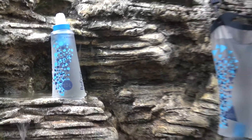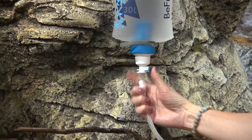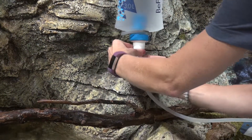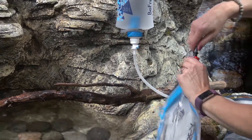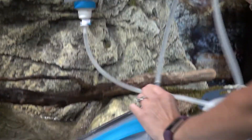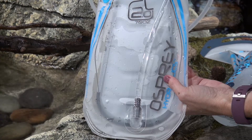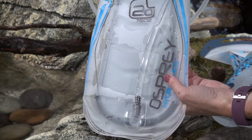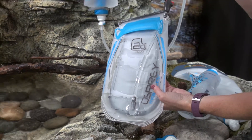What we've done is changed a little bit of the piece here — it's a quick release system. So it connects right here really fast. And then on the other end, you can connect it right to your hydration bladder. You open the valve and the water starts to flow. Super fast — it's two liters per minute. So you can fill it up, get ready for the hike, and be on your way with a full bladder.